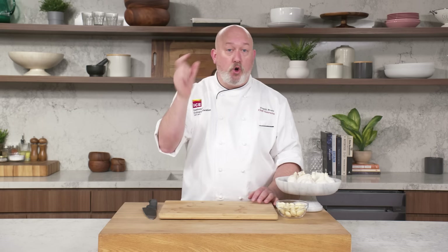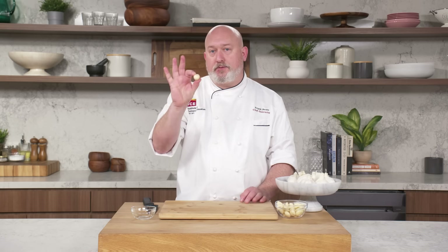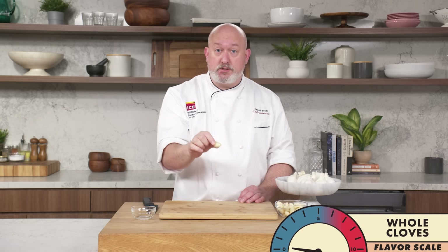The main idea with garlic is the more you process or chop it, the stronger it gets. Basically a whole clove is about a zero or a one, and as we go up the line to fine chopped, we're getting to like a 10 — you smell like garlic, you taste like garlic, it comes out of your pores. Sometimes when we cook with garlic, we don't cut it at all. My grandmother would just take a couple of whole cloves, throw them in the oil, flavor the oil with garlic, and then take them out. On a flavor scale, this is a zero.